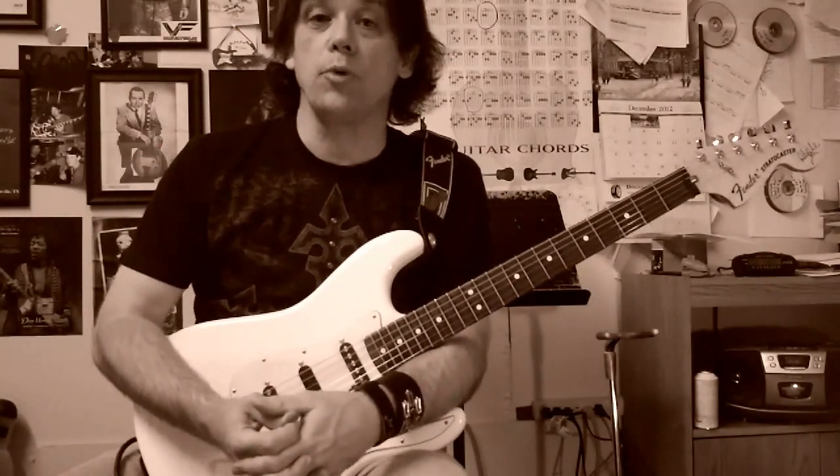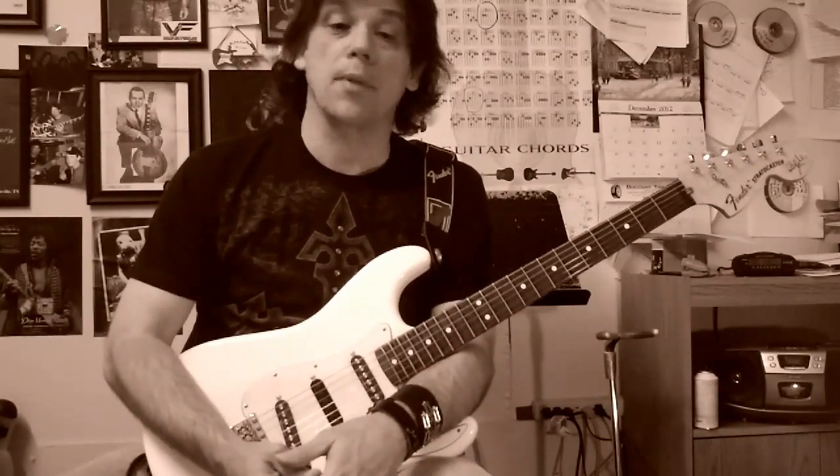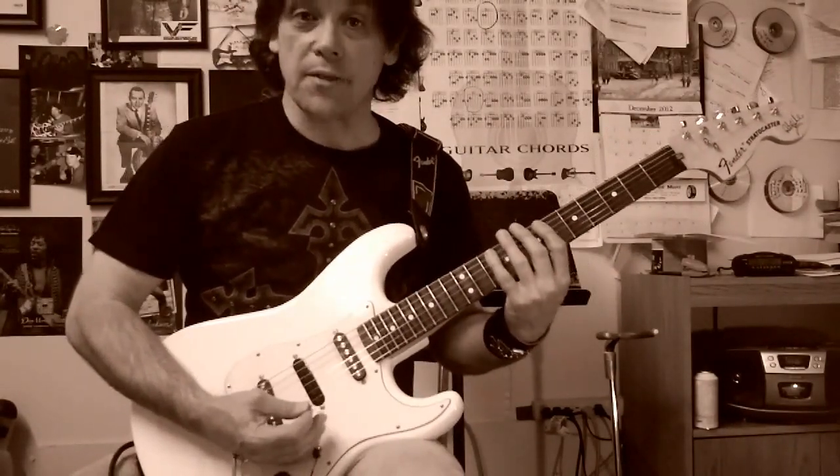Today we're going to slip back into shred mode with the neoclassical string skipping arpeggio pattern in D minor. We're going to be tuned down a half step for this one, and I was inspired by the work of Chris Impellitteri and Yngwie Malmsteen for this one. The pattern goes like this.